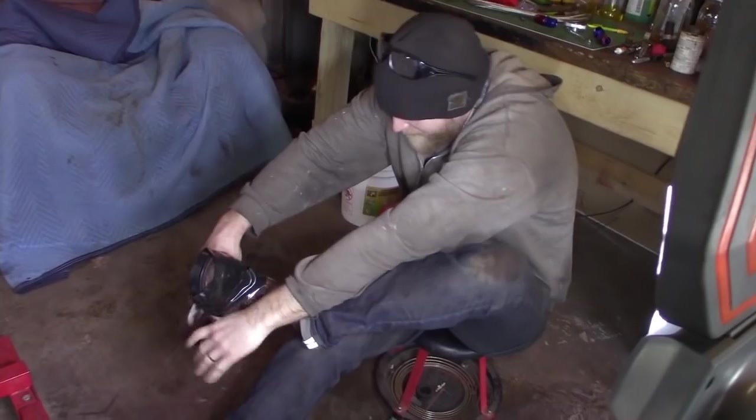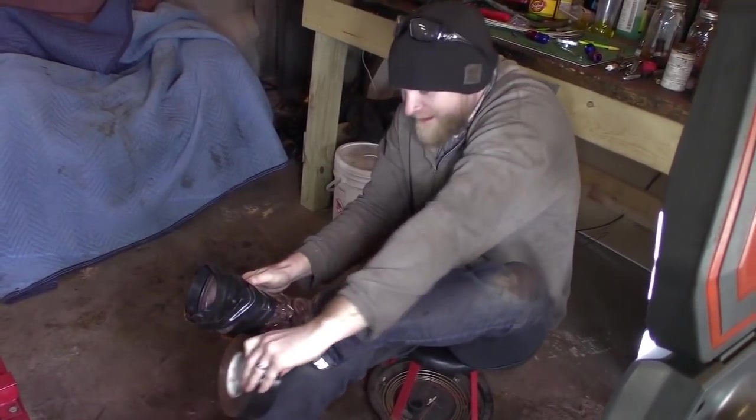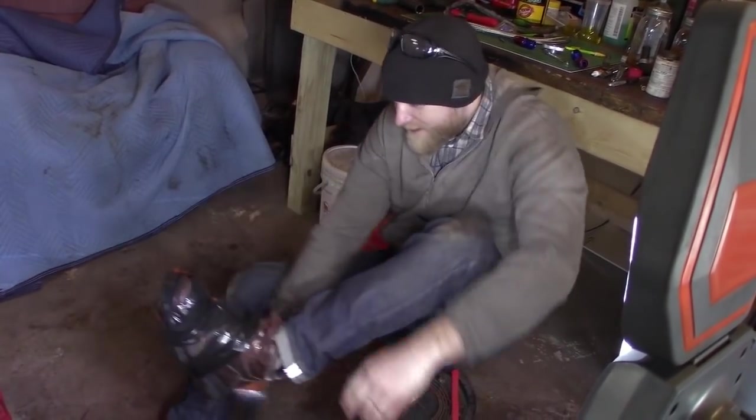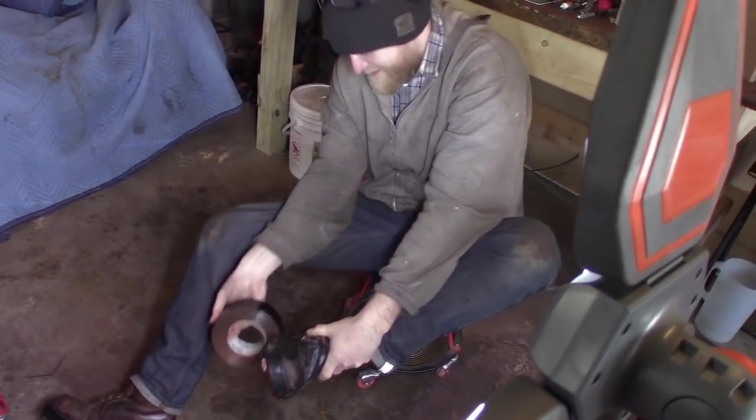The whole bottom of my shoe fell off, so I'm trying to duct tape it back together. I don't know if this is going to work. Just duct tape the shoe right onto your foot — that's pretty much what I'm doing.